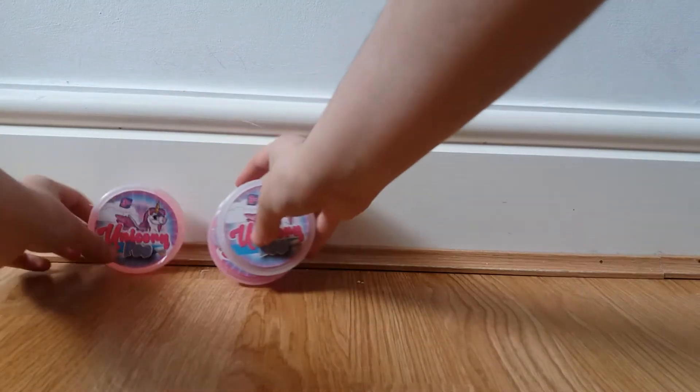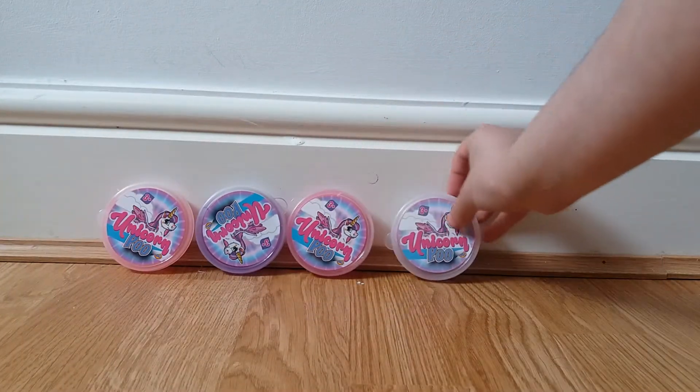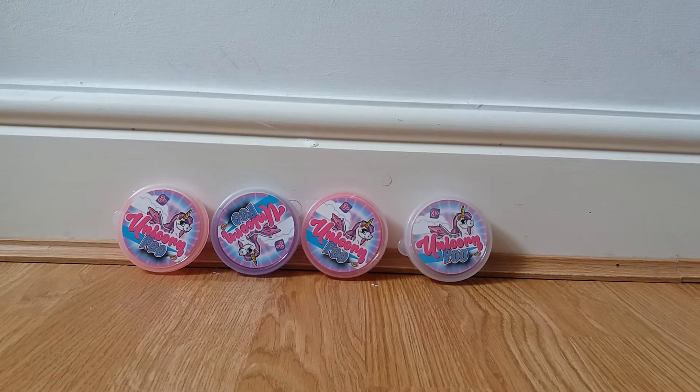Hey guys, it's me. My hair's back for another video, and today I'll be reviewing the unicorn poop party collection. You get four of these and there's four to collect, and I have all four of them. I bought them from Palnard because it was National Unicorn Day. Sorry it's kind of late — National Unicorn Day was on the 9th of April and it's already the 3rd of May, nearly half term holiday.